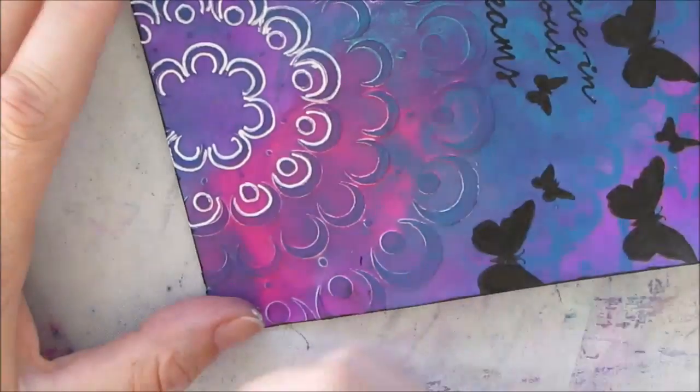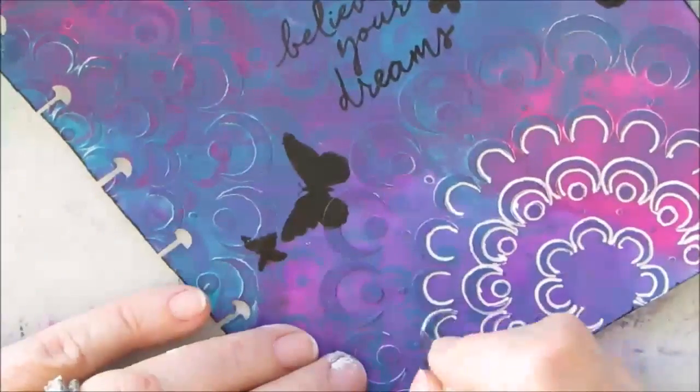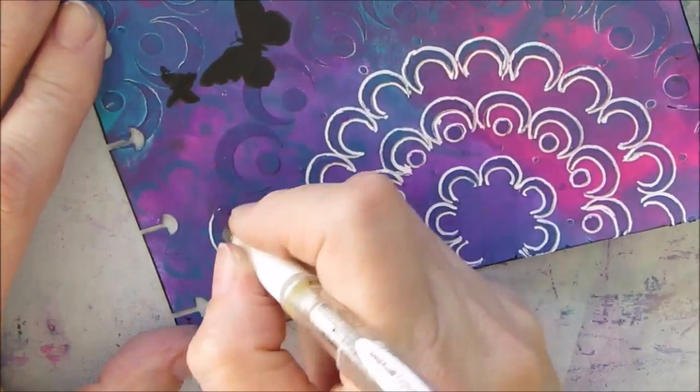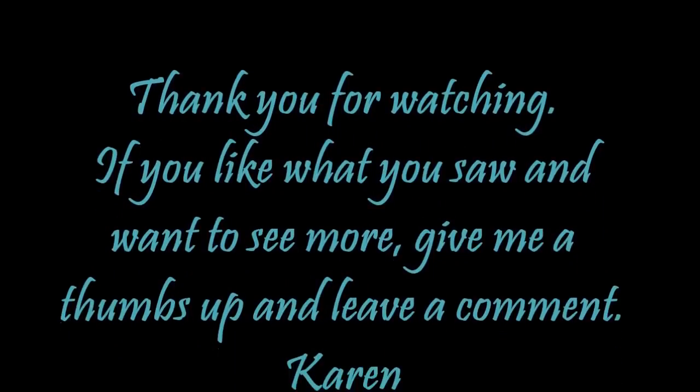I show you the first part of the outlining and then I do the rest off camera, because you don't need to watch me do this tedious step - but I think it was well worth it in the end. Right about now I get the idea for my next page, and I'll be doing another page using the same stencil very quickly. Here is the final page with it all outlined, and I really do like it - it blended together nicely and I like how it turned out. Thank you for watching; if you like what you saw and want to see more, give me a thumbs up and leave a comment.